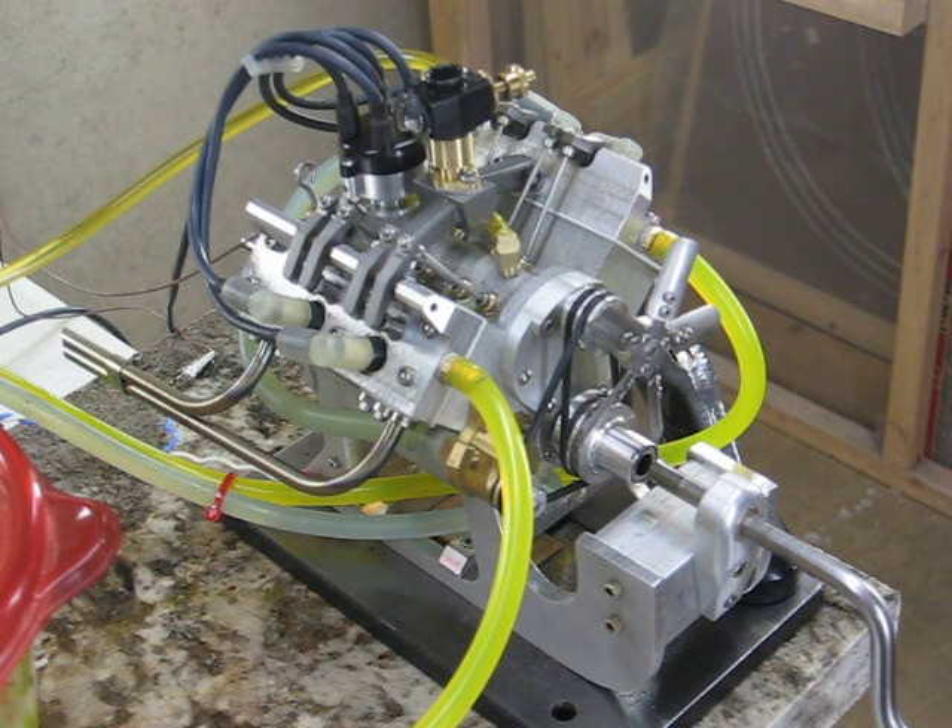The name is Don Baker and I built this little engine. Its name is the Peewee V4. It was designed by Bob Shores. I made some modifications to the plans.